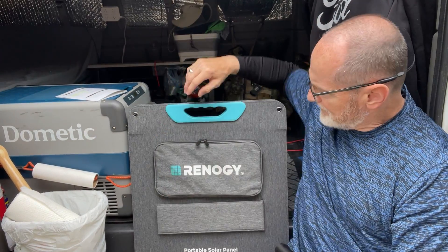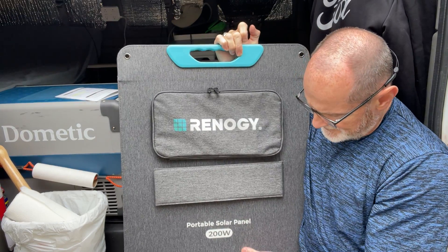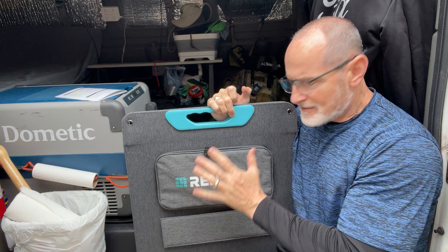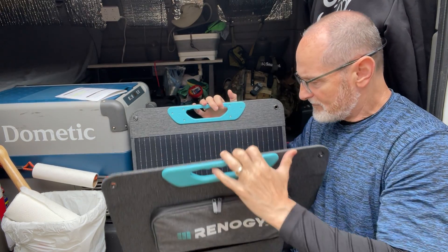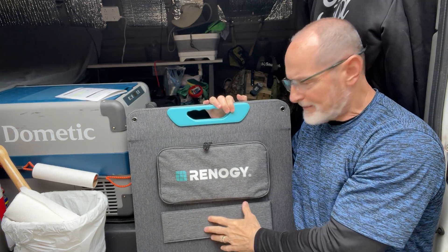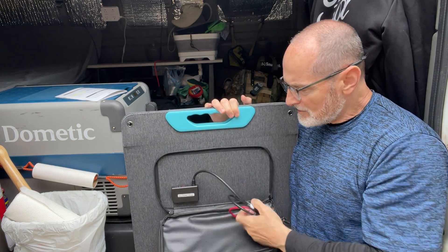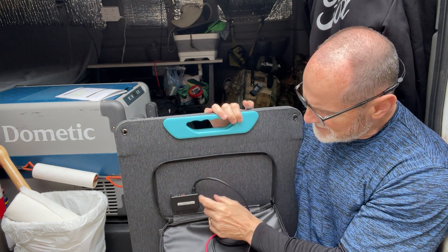Hey guys, Anthony here — quick video unboxing my Renergy 200-watt flex folding solar panel. Very well made, very heavy duty. Magnetic handles here, four panels totaling 200 watts, kickstand legs that come out, and waterproof zippers to house the MC4 connectors. You also have two USB ports at different wattages.